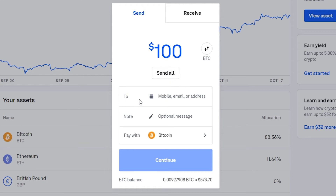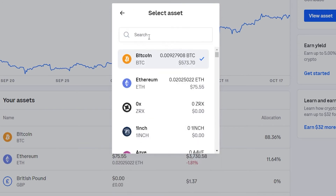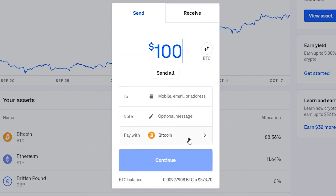Now we need to get our recipient address, but before we do that, we need to make sure we've got Bitcoin selected and that you're sending Bitcoin to a Bitcoin address. Just make sure Bitcoin is selected here.